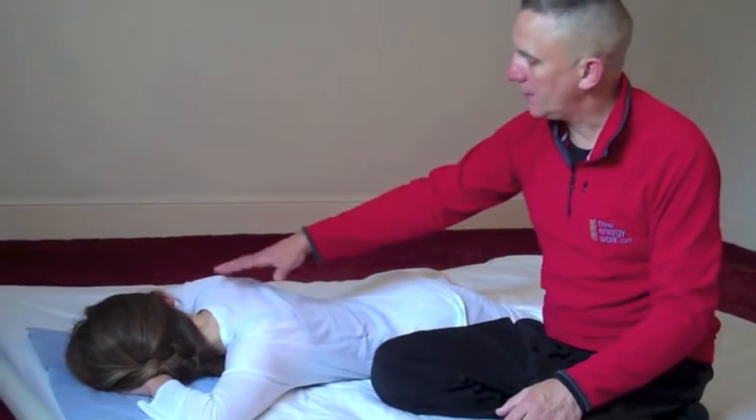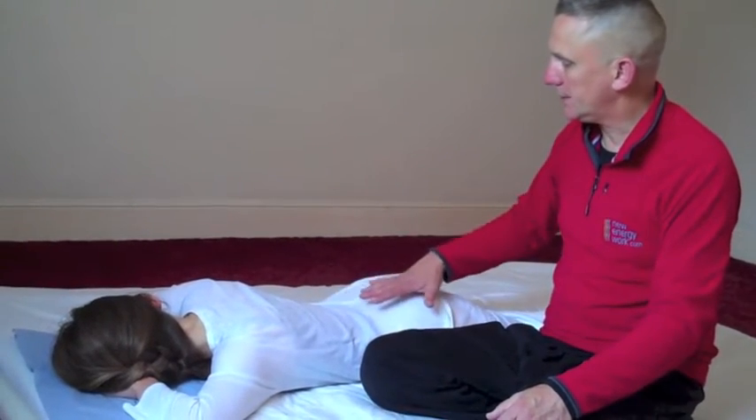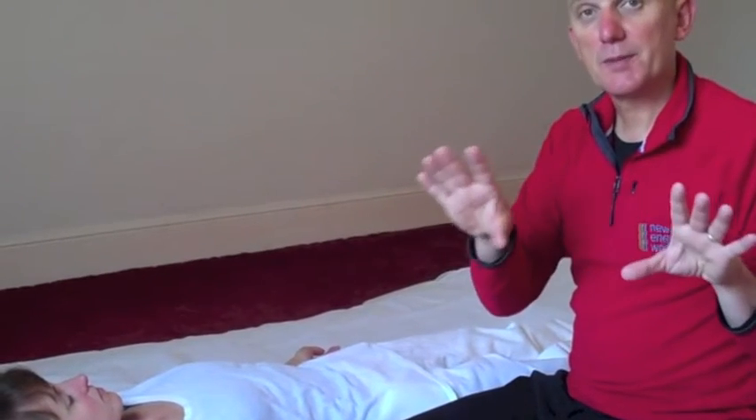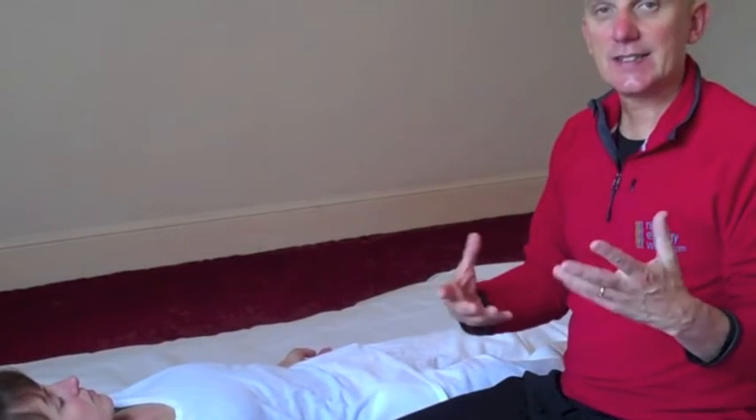So we've got upper heater, middle, and then lower. Once we've checked out the upper heater, we've released the diaphragm and worked on the middle heater, and we've also worked on strengthening the energy of the lower heater, we can also do some simple techniques just to finish up and feel the energetic connection directly between all of the heaters.